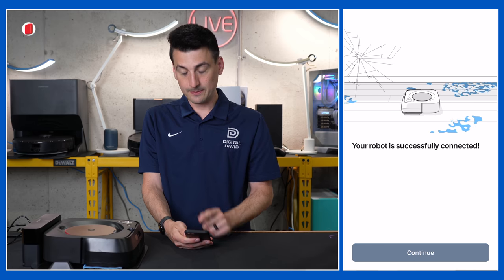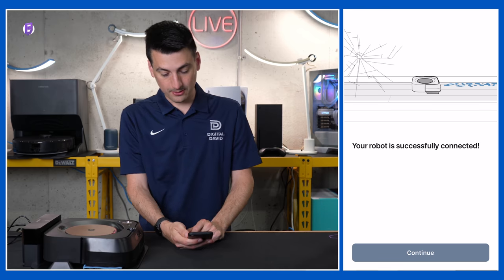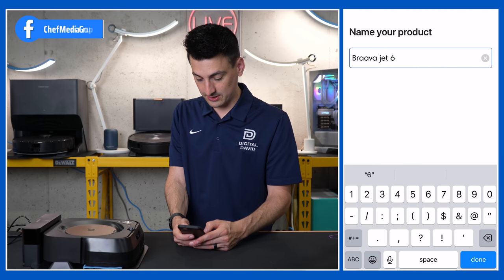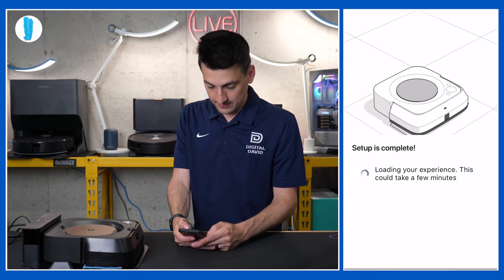Your robot is fully set up and ready to go — press Clean to get to work. We got a voice prompt there too. Select continue, and we can name it if we want. Let's do 'BravaJet.' Select done.